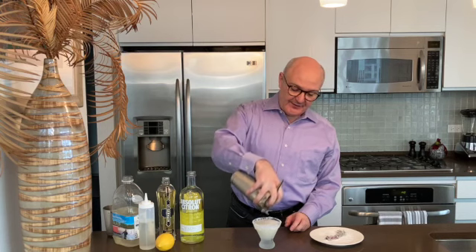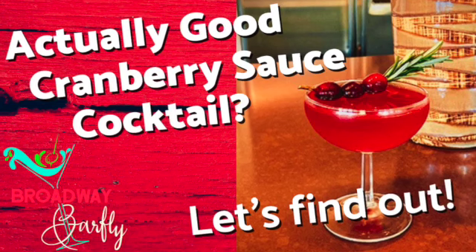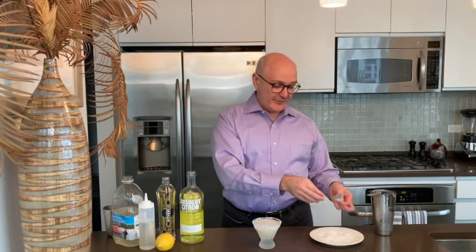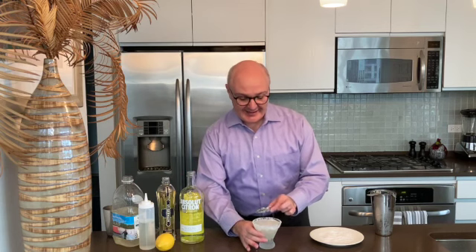And then for the festive garnish, I'm co-opting a garnish I used in the previous video about the cranberry sauce cocktail — some cranberries skewered on a sprig of rosemary, dusted in sugar and put in the freezer so it has a nice icy look to it. And there we have the White Christmas Cosmo, my entry in the Christmas Martini 2022 Challenge. Make sure to check out all of the videos and have a happy and healthy holiday season. Cheers!